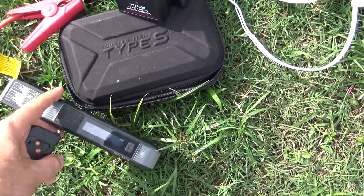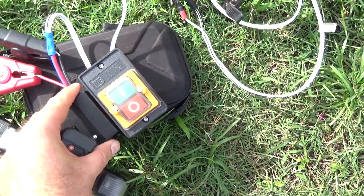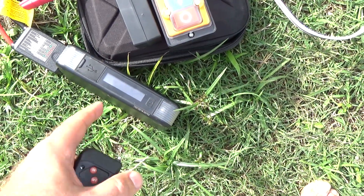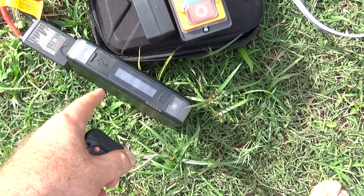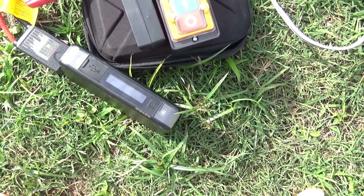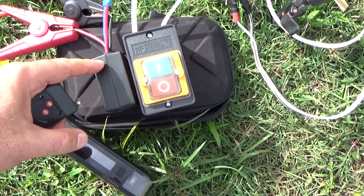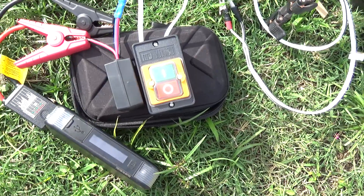Alright, here's the launch system. Turn that off — this shuts off after launch. So it's connected to here, into the remote, into the switch, and off to the igniter. That's it.